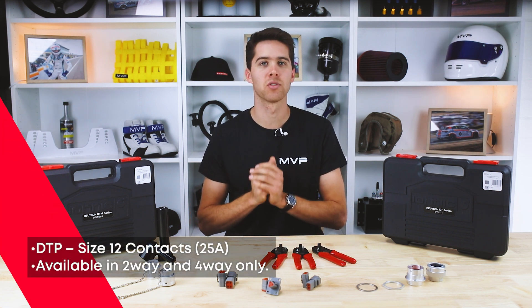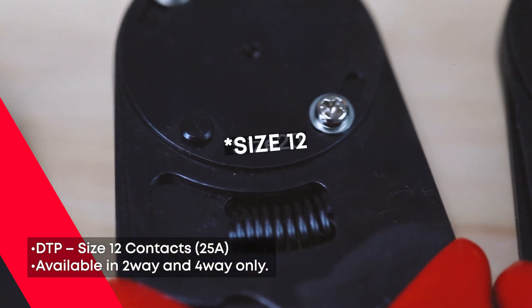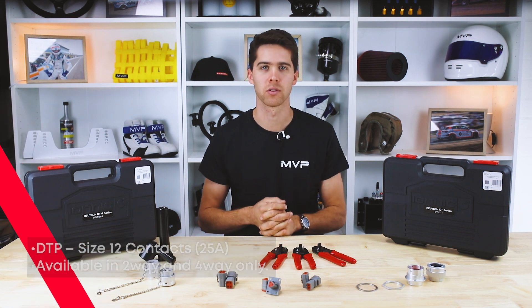The large connectors are only available in two-way or four-way grab kits and use the size 20 contacts. The crimper for these is RWT002.